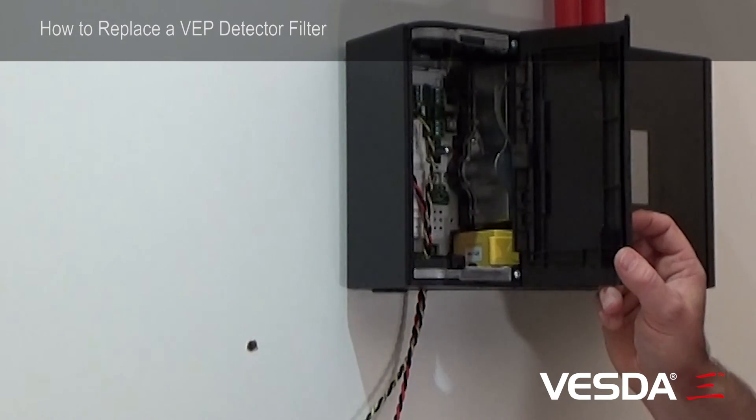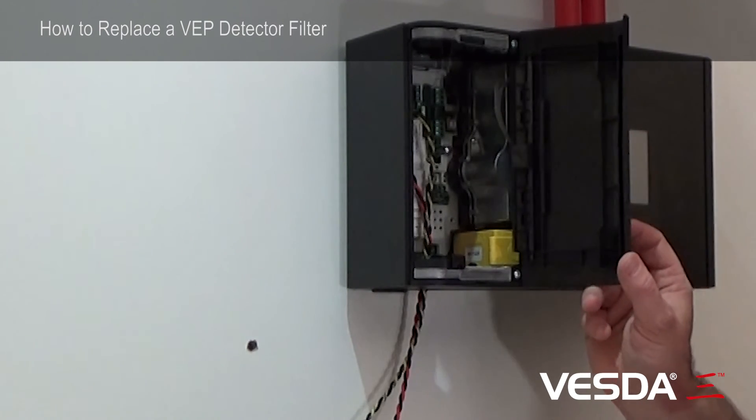You'll hear the aspirator start back up again, because it automatically cuts out when you remove the filter.